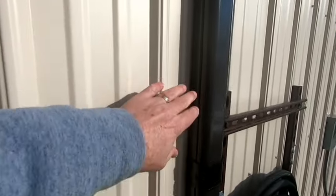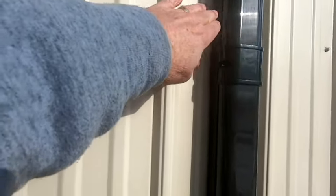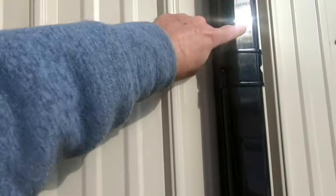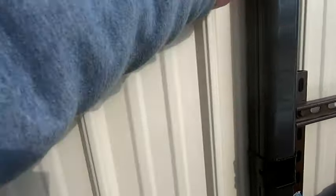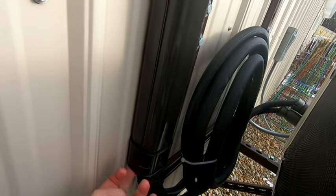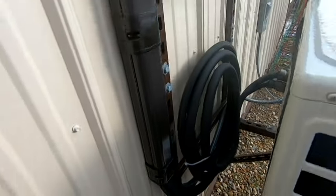One thing nobody mentions on any of the videos I've watched is where the line set comes out of your building. I wanted to protect the unit, the line set, and the hole going into the barn. You can pick up line set covers cheap — they come in metal or plastic. The one I got from Amazon came with a lot of extra pieces. It neatly tucks the line set in, protects it, and makes it look nice on the outside of the building. Each piece is about 20 to 22 inches long, and I stuffed a little insulation in the bottom gap to keep rodents from going up inside it.